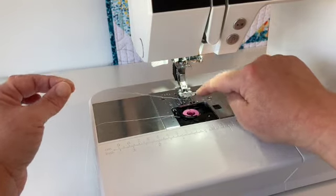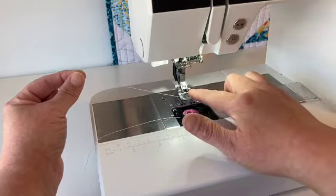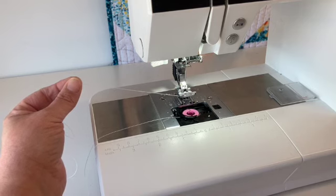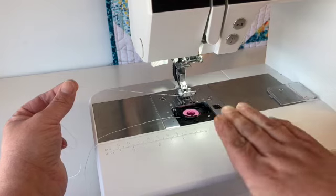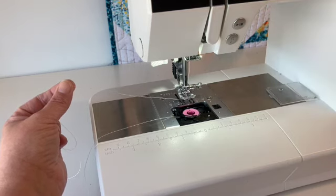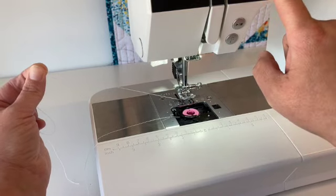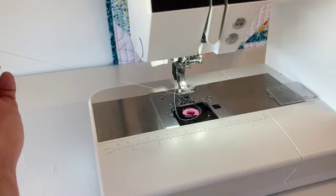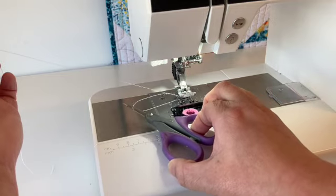Now I'm going to bring my bobbin thread up through the hole where the needle goes. The best way to do this is to hold your top thread with your left hand and either use the manual wheel on the right-hand side of your machine by turning it towards you — when you turn the wheel towards you the machine sews forward — or if you have an electronic machine, you usually have a needle down button. I'm still holding the thread, and I'll push the needle up. You'll notice this bobbin thread just went jumping. If I pull this top thread a little bit and look really closely under my presser foot, you'll notice the threads are intertwined and have come up.